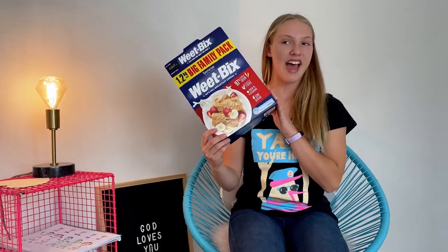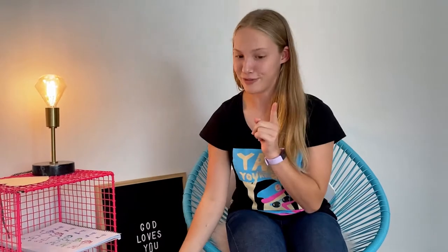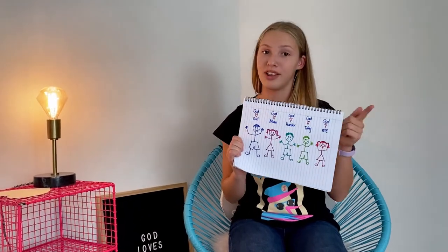First you're going to need a cereal box, a leftover one, some scissors, some tin foil and some colorful sharpies. Don't worry if you don't have it because you might like to draw a picture of your family and how much God loves them.